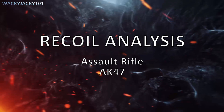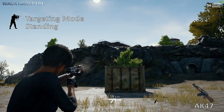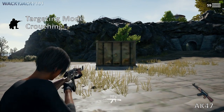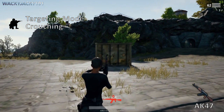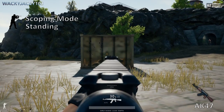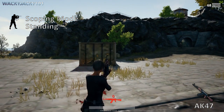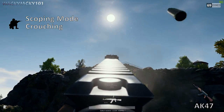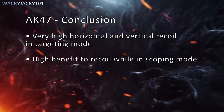Assault rifle AK-47. Targeting mode while standing, targeting mode while crouching, scoping mode while standing, scoping mode while crouching. It has a very high horizontal recoil in scoping mode.